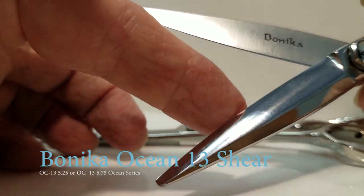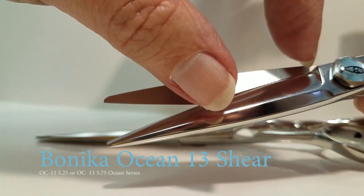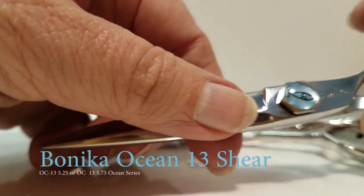The back section of the blade is smooth and super sharp so you can slide cut. The front part of the blade is more precise for point cutting. You can slide cut and point cut to all your delight.